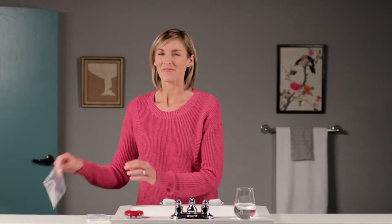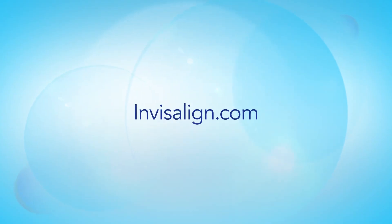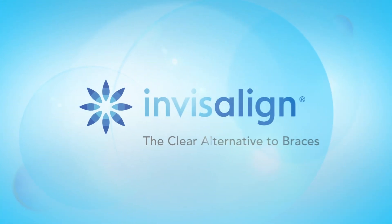Following these simple guidelines will help improve your treatment experience and your comfort. If you have any other questions, consult with your doctor and visit Invisalign.com to see other patient success stories. We hope you enjoy the confidence of your new smile.